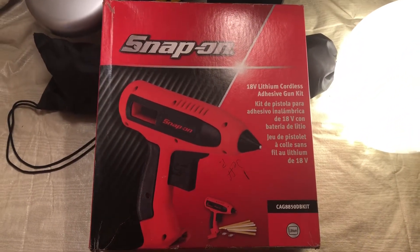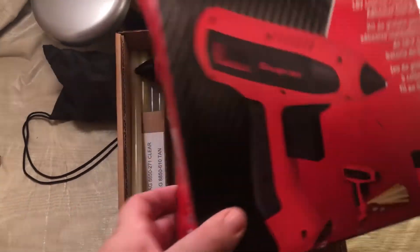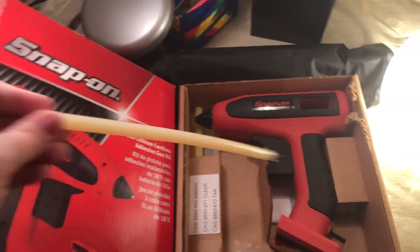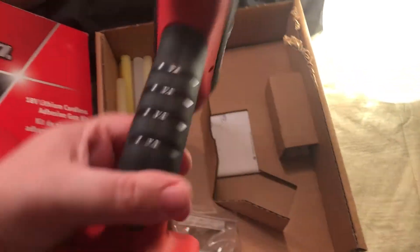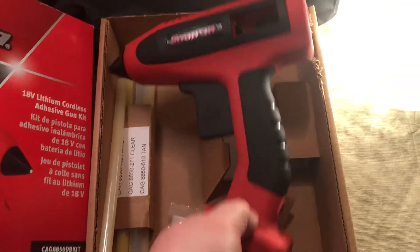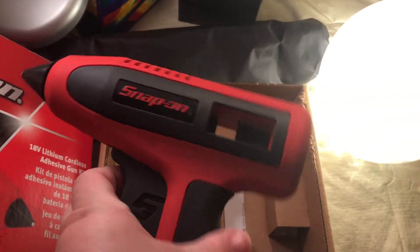So when he ordered some tools this time, he found this Snap-On glue gun. I can't wait to use it — this is just to show you my new toy. These glue sticks — that is insane, holy cow! And here is the gun itself. I love the color, it's very sturdy, I can't wait to do stuff with it.